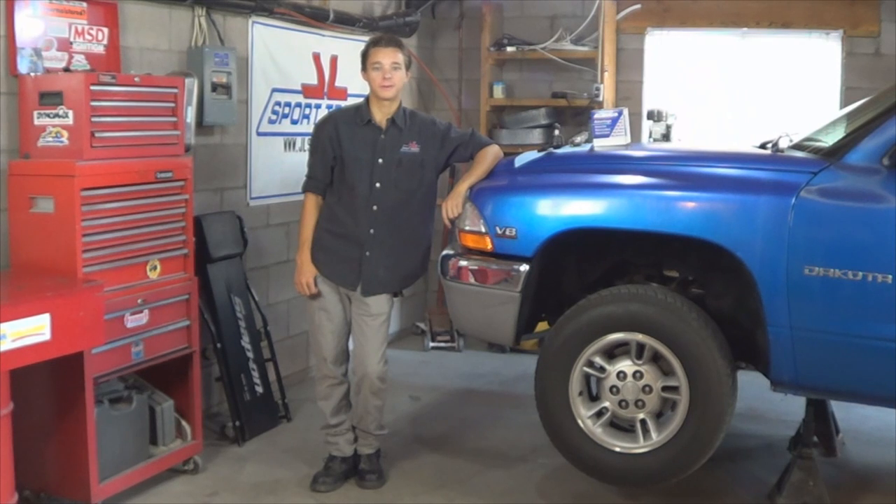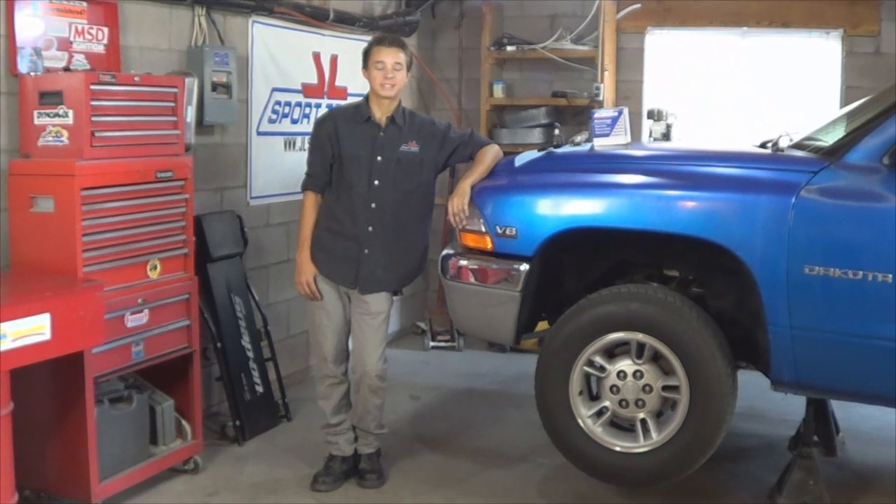Hi guys, this is Chris at HowStuffMyCarWorks and in today's video I'll be showing you how to replace the ball joints on a 1998 Dodge Dakota two-wheel drive. These steps are going to be similar to the Dakotas that have the same body style. So stay tuned and learn how to do this yourself.